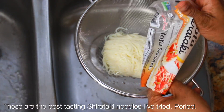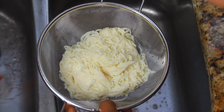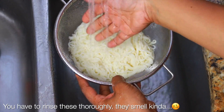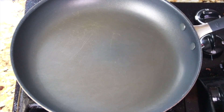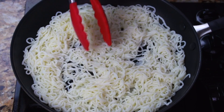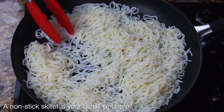The shirataki noodles I like to use are the tofu shirataki noodles — they are the best tasting in my opinion, and they also closely resemble real pasta more than the other ones. Just like any shirataki noodle you purchase, you really want to rinse these off because they have a fishy smell right out of the package. Make sure you rinse them really well. Then we're going to evaporate any leftover liquid and kill any leftover odor by giving them a high roast in a dry non-stick skillet over high heat — just keep swishing them around until you no longer see any liquid.